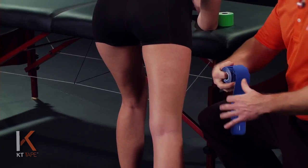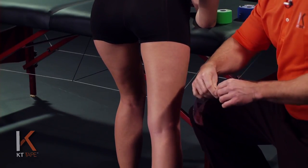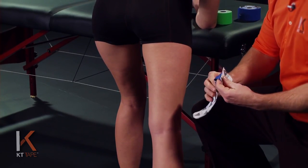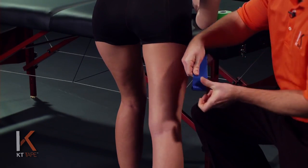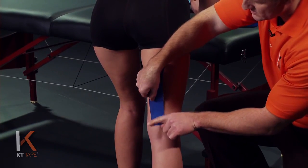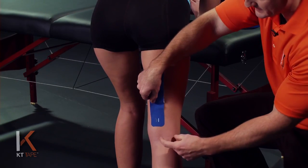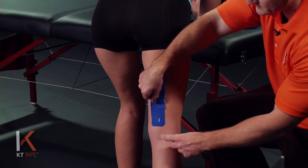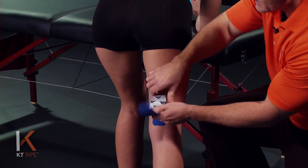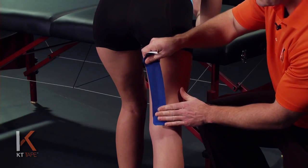For our first piece, I'm going to take one strip. I'm going to twist and tear the paper backing on the tape to create an anchor. I'm going to place this just on the inside part, just above the knee, with absolutely no stretch on the tape — avoiding the sensitive skin just behind the knee. I'm going to remove the paper backing, leaving a little bit of paper on the end to hang on to.